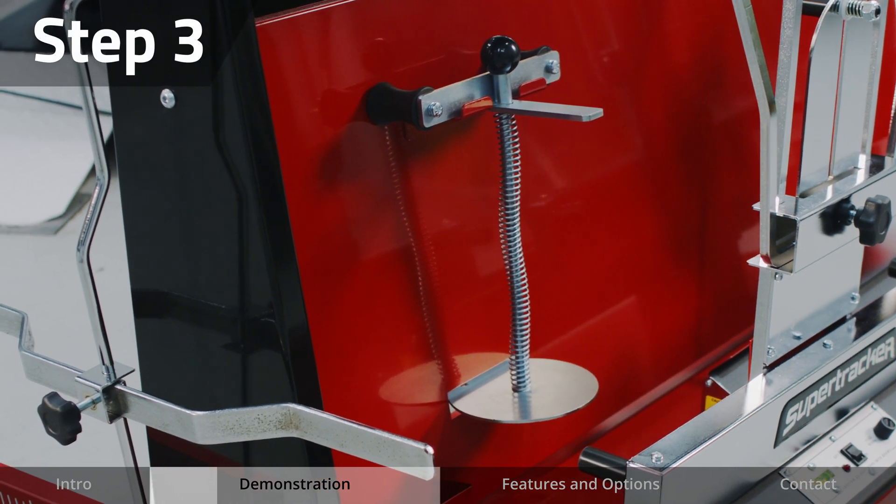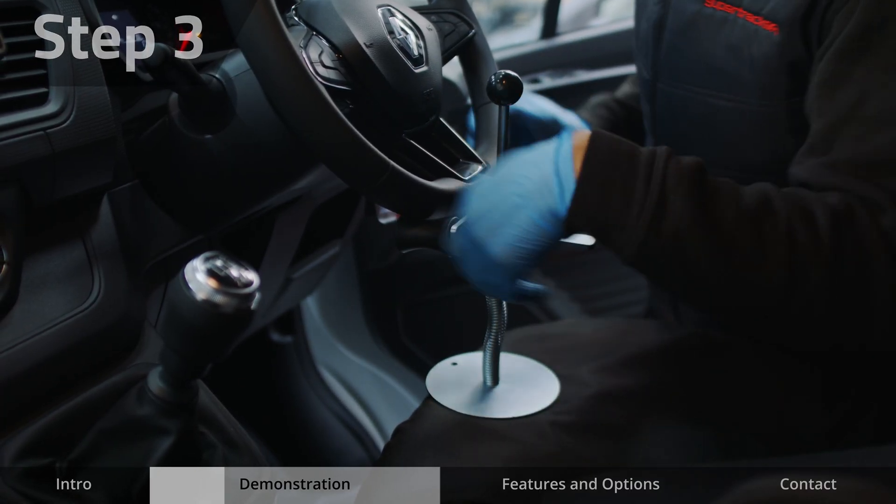Using the steering wheel lock which is provided, set the steering in a straight ahead position.